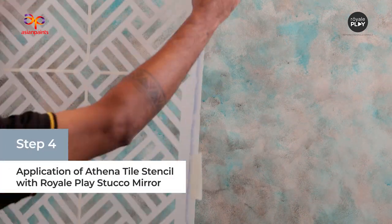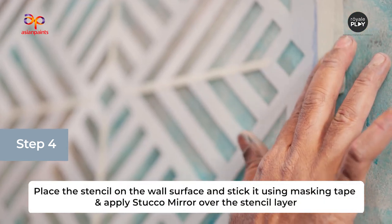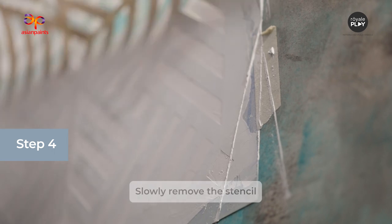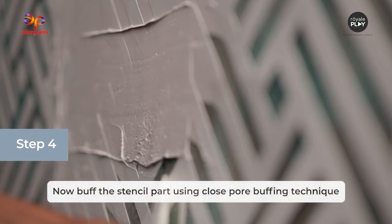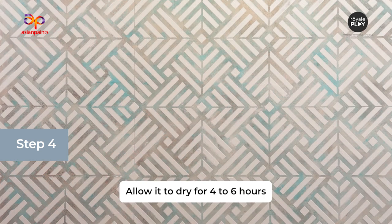Next step is the application of Stucco Mirror with Athena Stencil. Place the stencil on the wall surface and stick it using masking tape, then apply Stucco Mirror over the stencil layer. Slowly remove the stencil. Now buff the stencil part using close-pore buffing technique with a trowel. Allow it to dry for four to six hours.